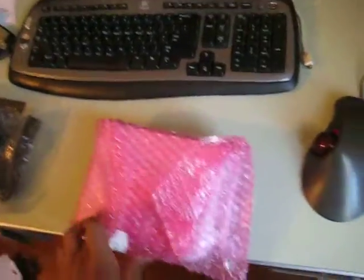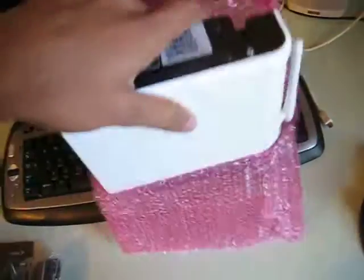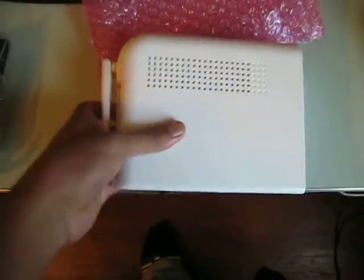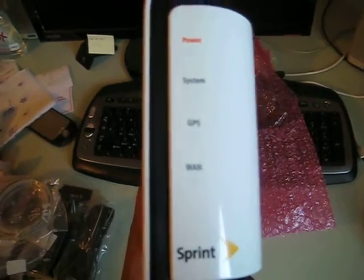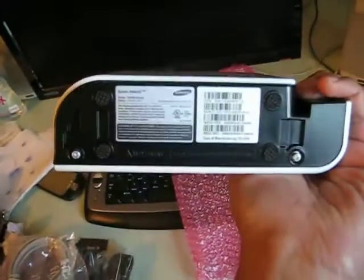Let's open this up. It's very glossy white. Got a power system, GPS, and a network. Obviously it's just Samsung products.